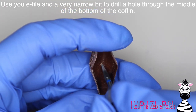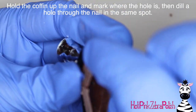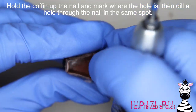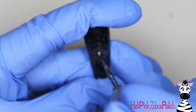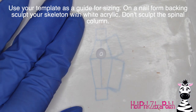Now I'm going to take my e-file with a very narrow bit and carve a hole right through the middle of the coffin. I line it up on the nail and hold it in place without gluing it yet, then take that bit and make a little scratch on the surface of the nail. Then I move the coffin to the side and drill a hole through the center of the nail right where the coffin will line up with it.